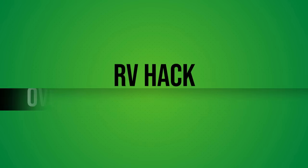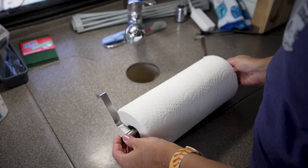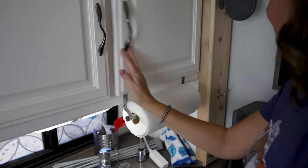One of my favorite Dollar Tree items is this over-the-cabinet towel bar. I've used it to hang cleaning supplies or towels before, but I just learned a new hack: you pull it apart and use it inside an upper cabinet to hold paper towels, getting them up and off the counter and keeping them nice and secure.